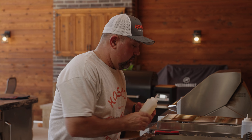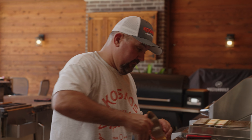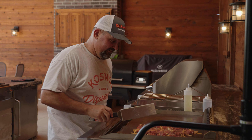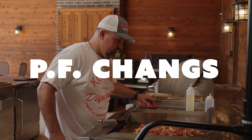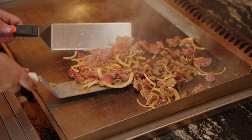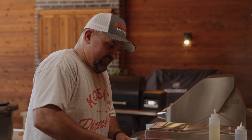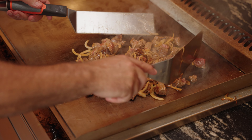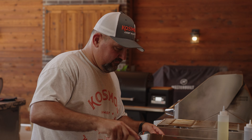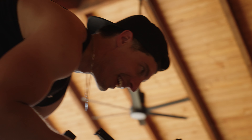First of all, get a little bit of oil on the grill. Let's get that meat down. Oh man, that smells phenomenal. It smells better than Panda. It's going to go fast. That smells so good — Asian beef tips.